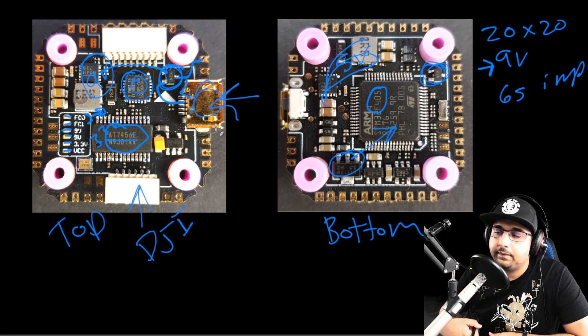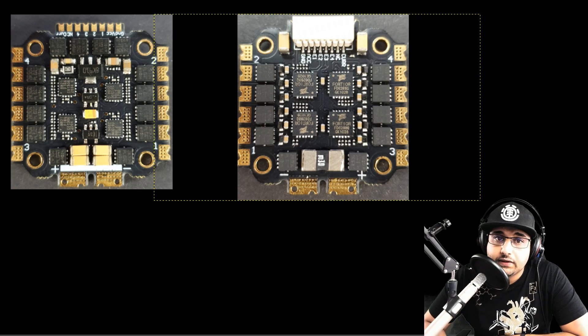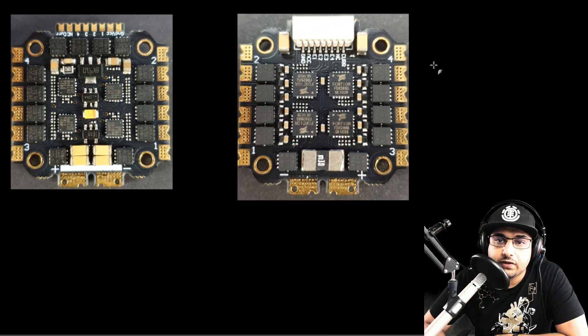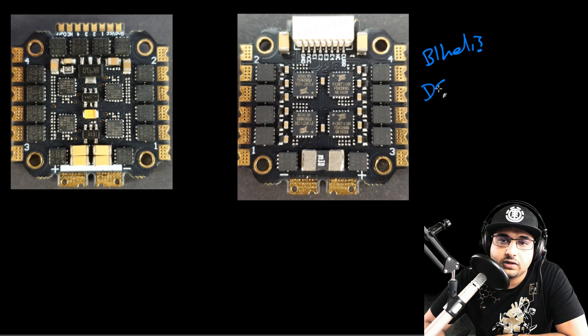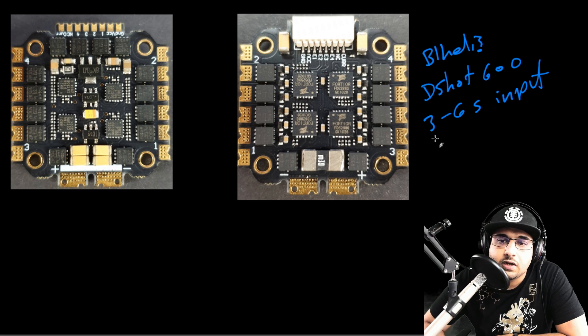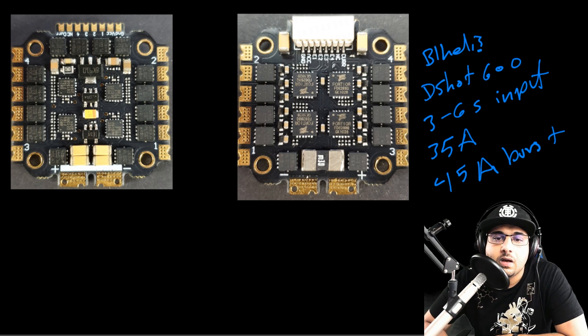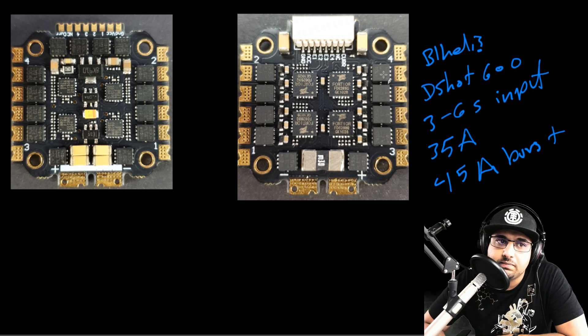Now let's cover the ESC breakdown — the connection setup will be towards the end of the video. First of all, this is a BLHeli_S ESC, not BLHeli_32, so DShot600 is the maximum protocol here. It takes 3 to 6S input, which is good, and it's rated at 35 amps with a 45 amp burst — though I have some doubts about the burst figure, but that's what the specs say.